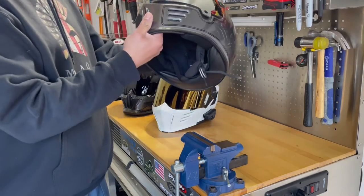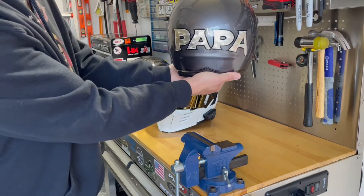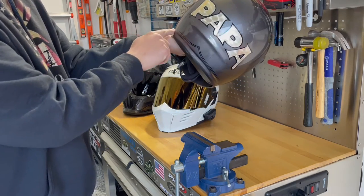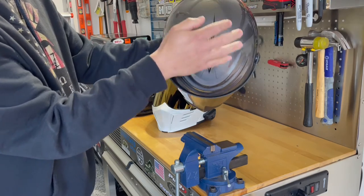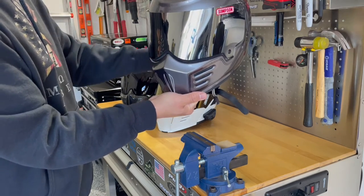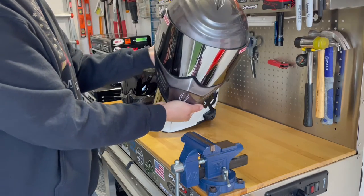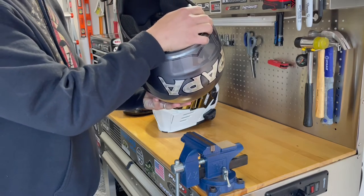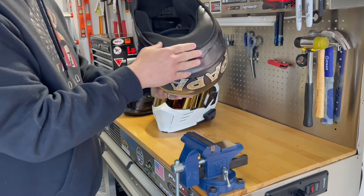Starting with the Simpson Outlaw Bandit — this is a super light helmet, customized by a buddy of mine. My nickname has always been Papa, and the helmet features silver leaf paint, all cleared with pinstriping running all the way around, coming out at the back and around the front. I wanted to keep it simple. The graphite gray pearl color matched my Harley's paint exactly. It's about eight or nine years old now with a little bit of cracking, but it served me very well.